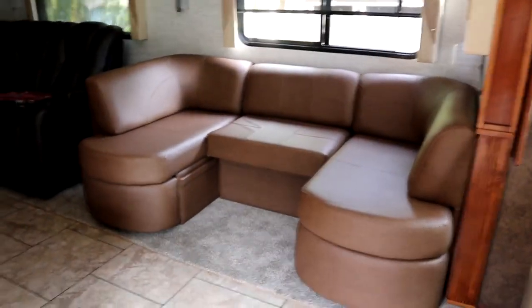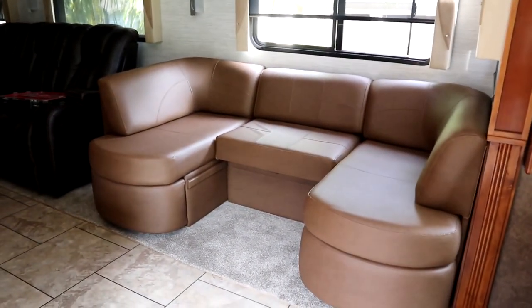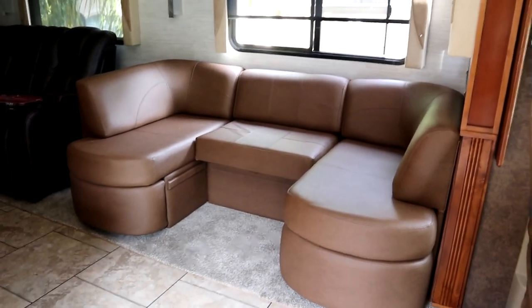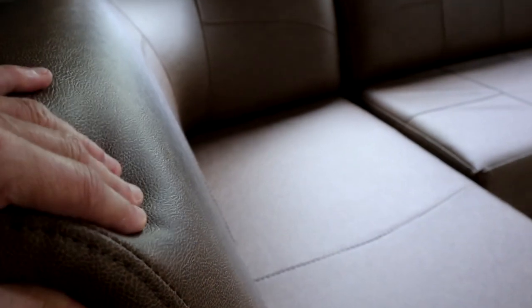There we go. So our missing piece of furniture is back and it's looking better than ever. I like it — it's a nice quality leather. I don't know if you can see that, but it's really thick. It feels thick and durable.